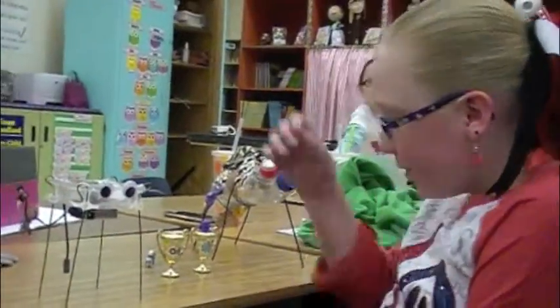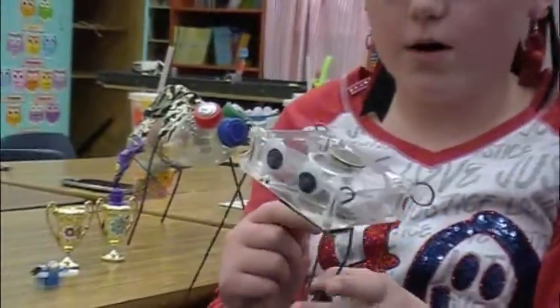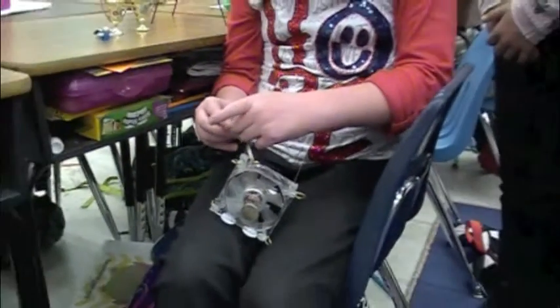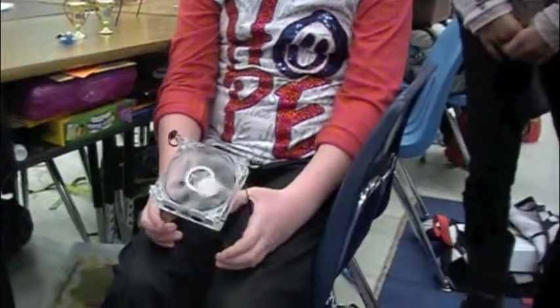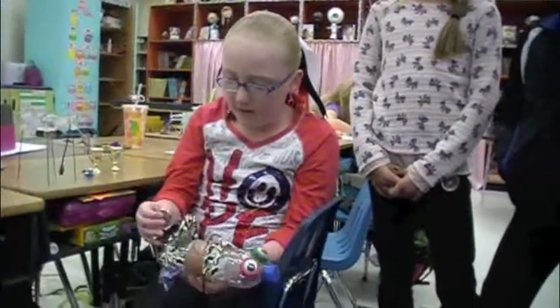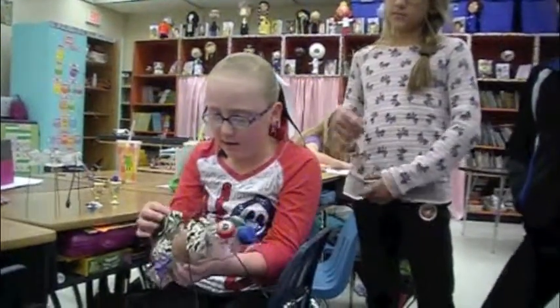I have three different robots. I have the Bristlebot that uses a mini vibration motor and a small battery. I have a Wanderbot that uses a fan, and whenever it spins around, this makes it uneven so it wobbles like this and wobbles around, making it move. I also have a semi-invisible bottle bot that uses batteries and duct tape to make a tail that makes it vibrate and move.